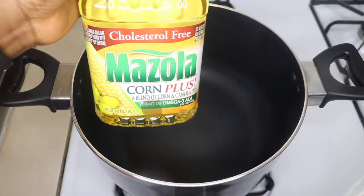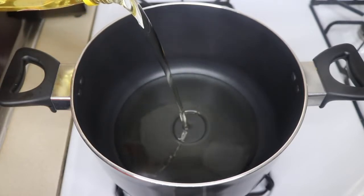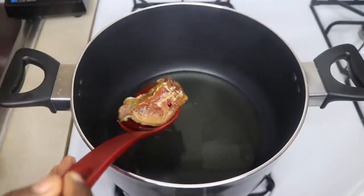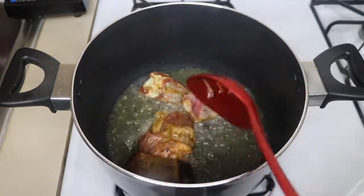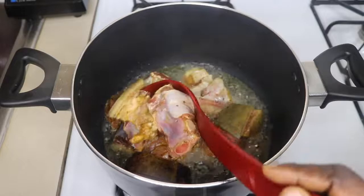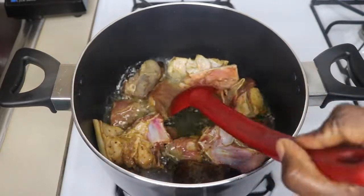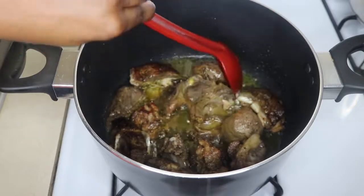Now I'm going to add 50 ml of Mazola corn oil to my pan, heat it, and then fry my goat meat. Fry your meat until it is golden brownish.